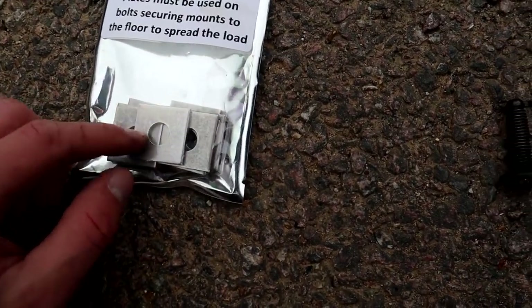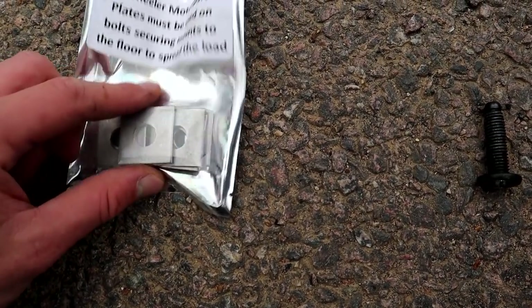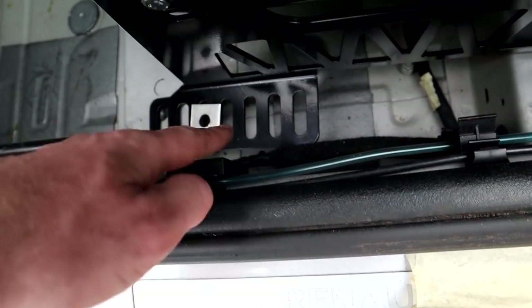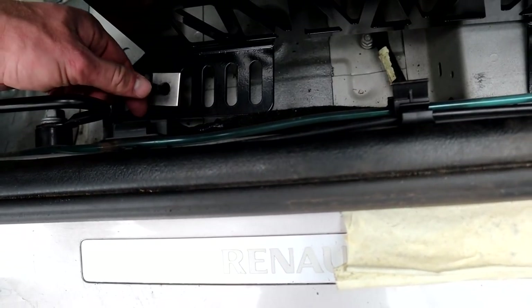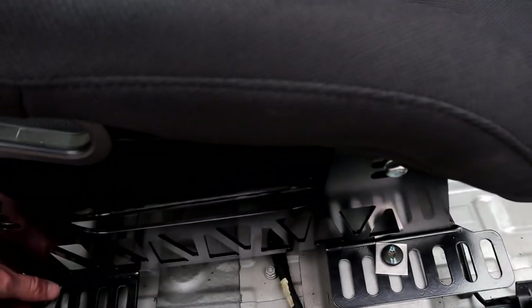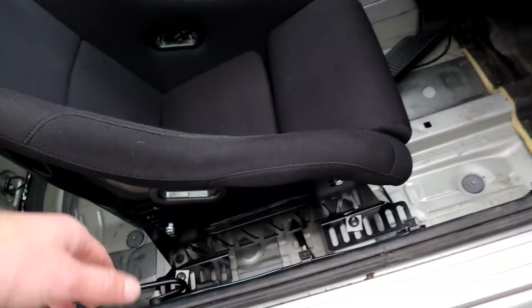They actually supply these plates which go between the bolts, the floor, and the brackets - just to spread the load. It's literally as easy as that. Everything's just a bit loose right now - I just wanted to make sure it's all going to be lined up before I tighten it all. Everything is loose at the minute so I'm just going to do the last seat and make sure we're all good.